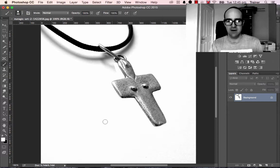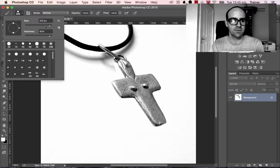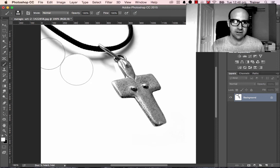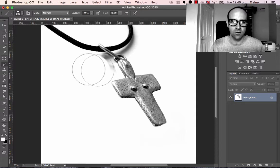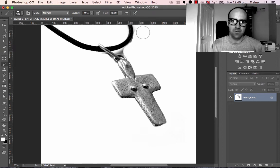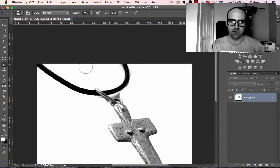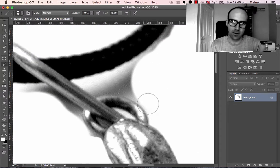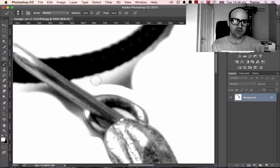For bigger parts, increase your brush size — drag it up to something like 300, or use your square brackets. Then it's what's called mowing the lawns — just go around it to make sure all these areas are white, filling in all the big gaps. Once the big gaps are gone, go in with a smaller brush for the more intricate parts like links and chains, which can be quite fiddly.